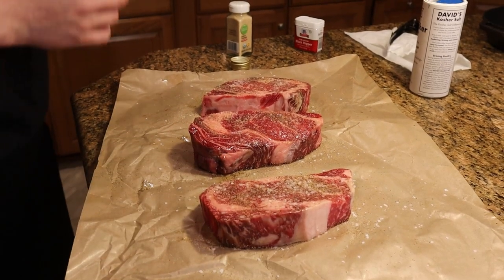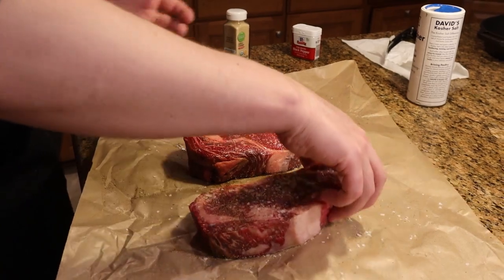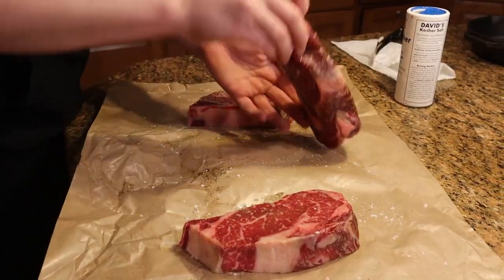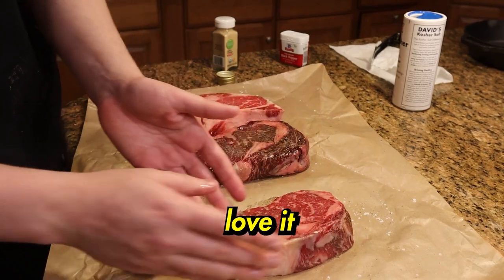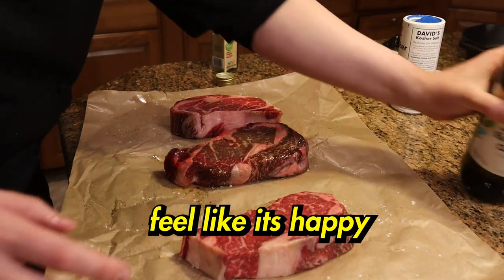It's been sitting for about ten minutes — ideally longer to let everything absorb, but I'm kind of in a time crunch. Now we're gonna flip it. Flip each one and do the same thing on each side. When you're cooking, it's important to take care of your steak — tenderize it, love it, hold it, feel like it's happy.